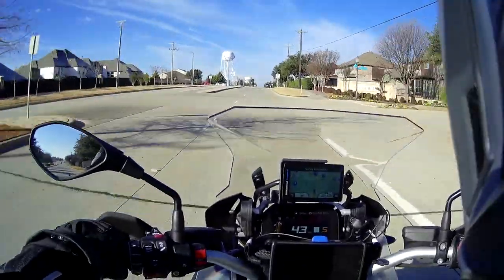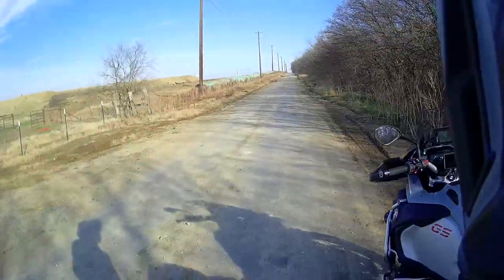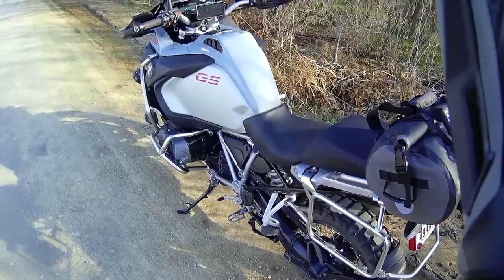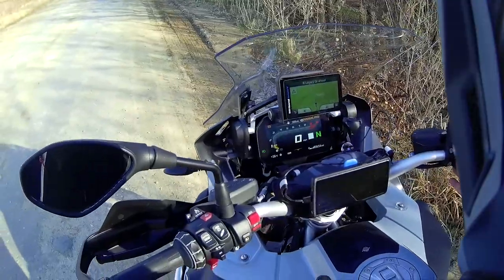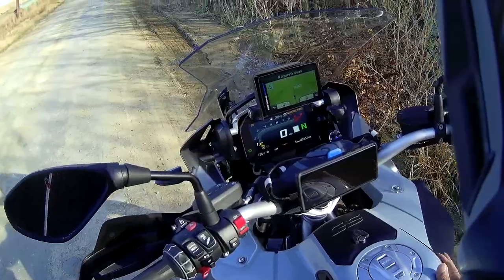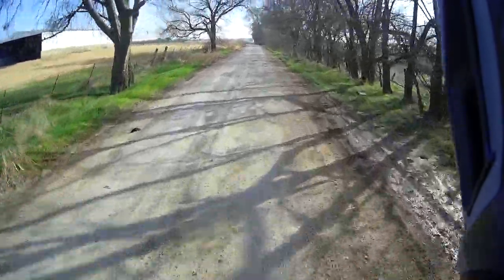I'm right at this gravel road entrance, so I'm going to reduce the air pressure and then we'll get going. I'll also change the mode to Enduro Pro, get the brake lever down, and we should be all set.